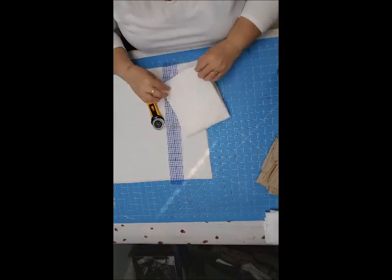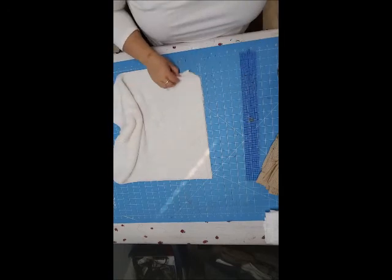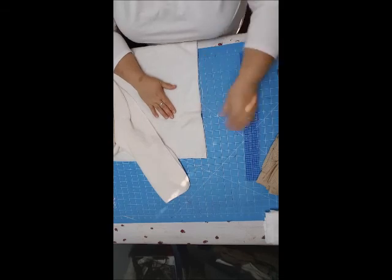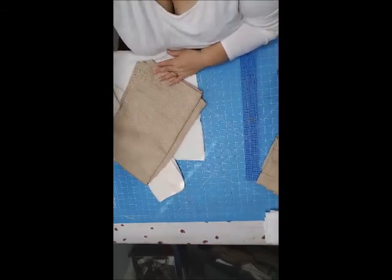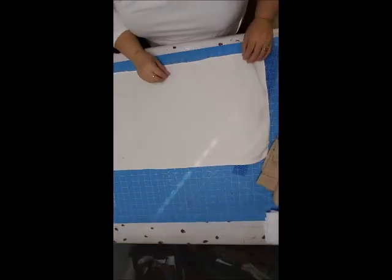I'm going to save the little scrap of fabric for another project. I'll go ahead and cut the other cloth to the same size, and do two pieces of the curtain fabric as well, and I'll be back.